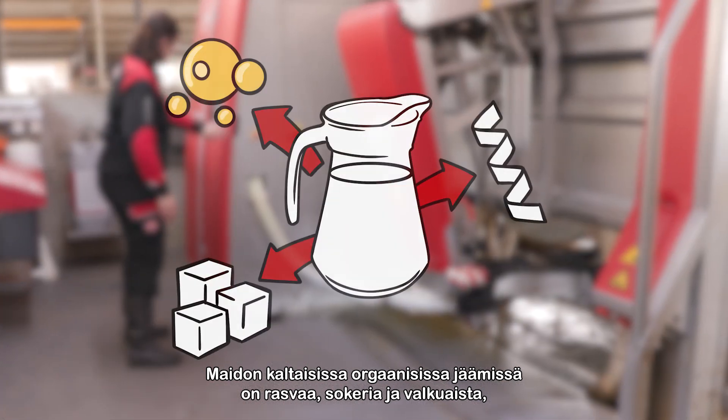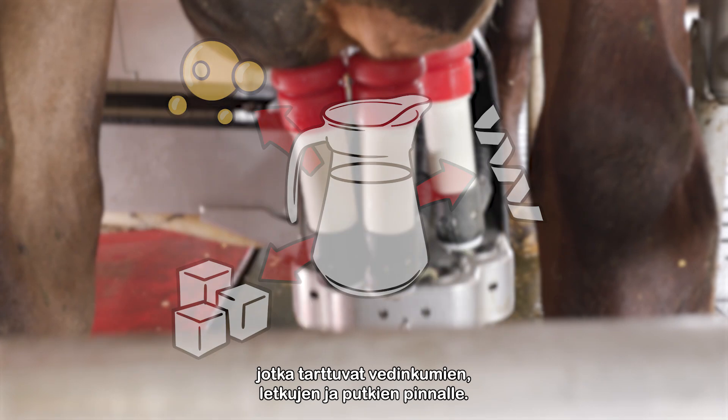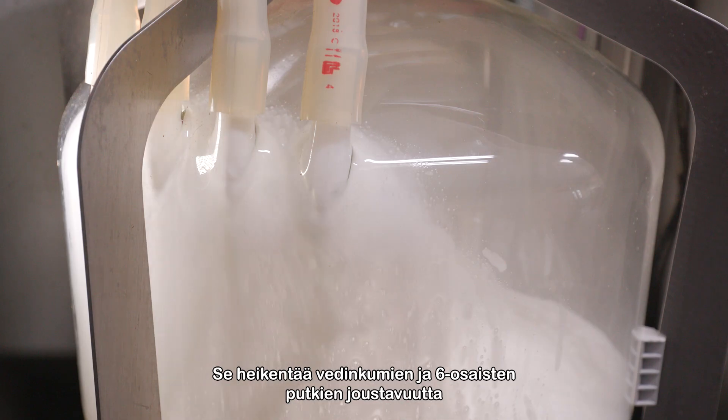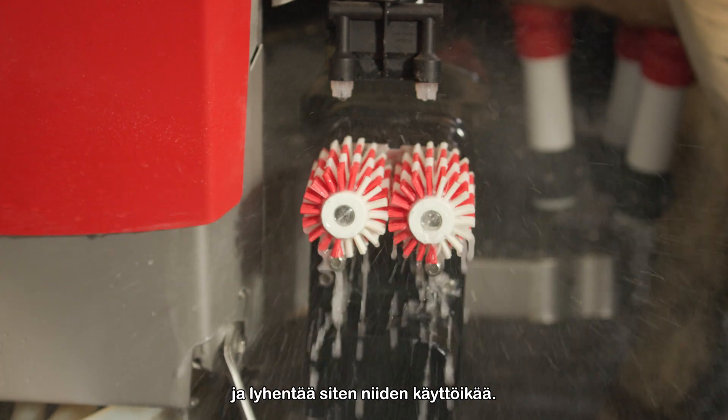Organic residue, like milk, contains fats, sugars and proteins that stick to the walls of liners, hoses and pipes. For the teat liners and milk tubes, this reduces flexibility and decreases the lifetime of these parts.